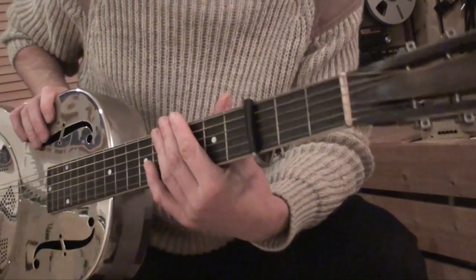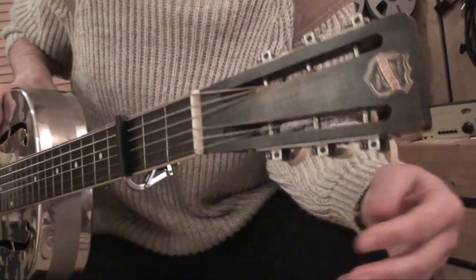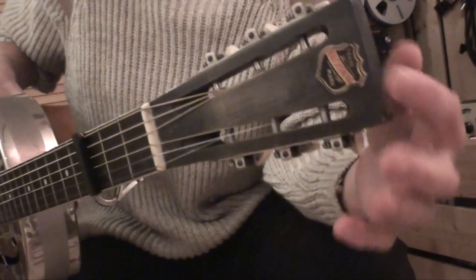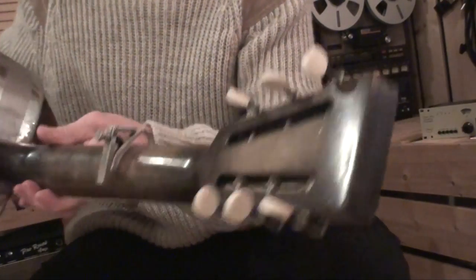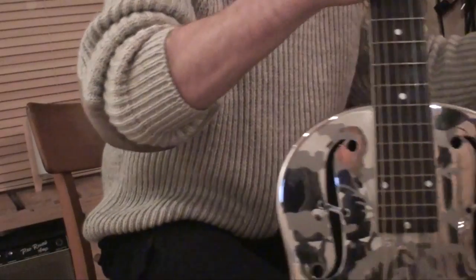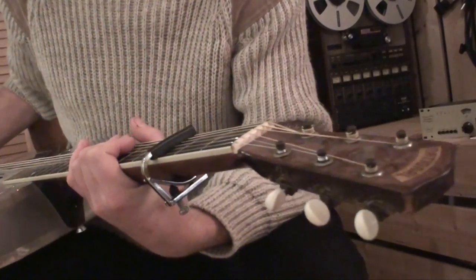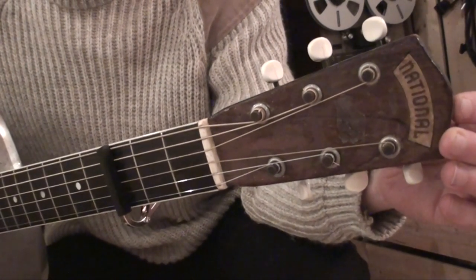Both have a different peghead. This one has the open slotted peghead, and the National logo looks like this.